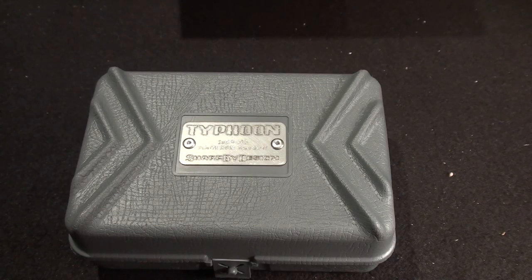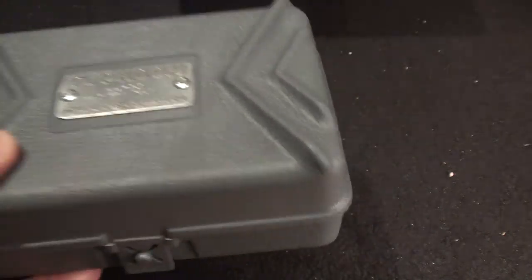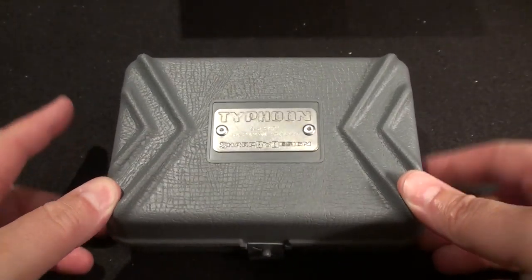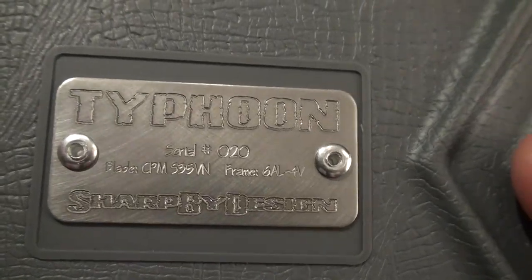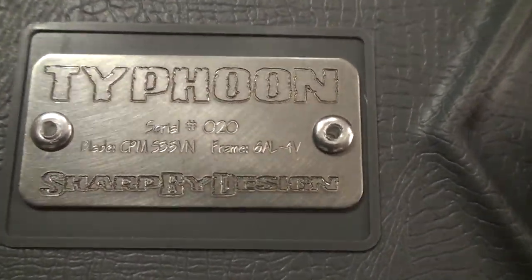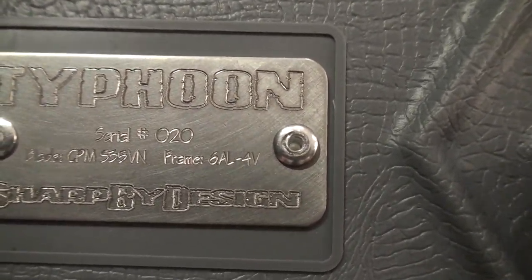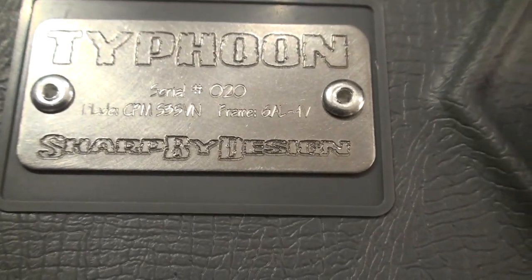I got an email from him about a week and a half, two weeks ago that my knife was up. I told him what I wanted and so here it is. This is a knife called the Typhoon. Serial number is 20, blade is CPM S35VN, frame is 6A04V titanium, by a company called Sharp by Design.